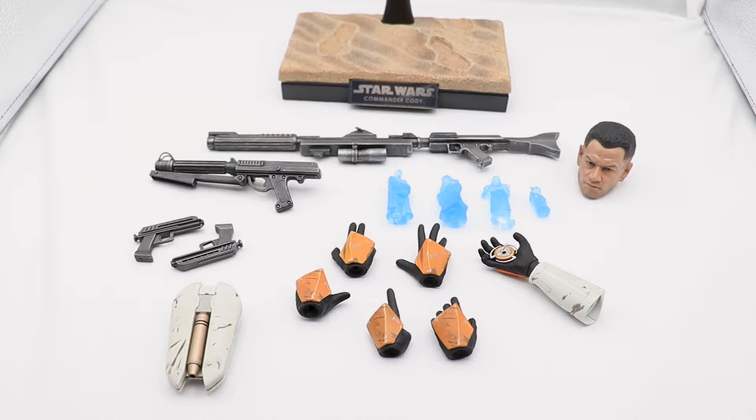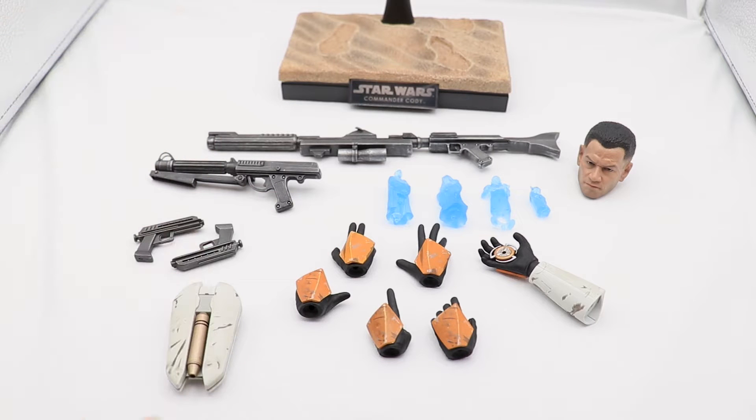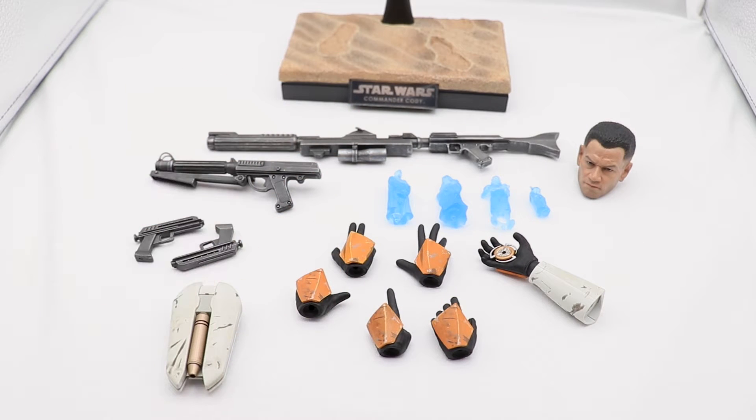Here we have all the accessories that Cody comes with: the hands, the blasters, the jetpack, the light-up feature, the holograms, the headscope, and the display base.